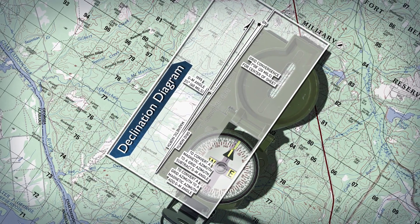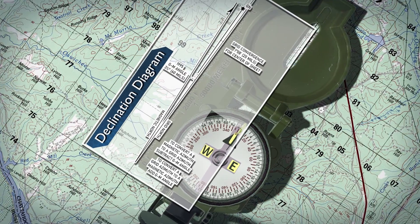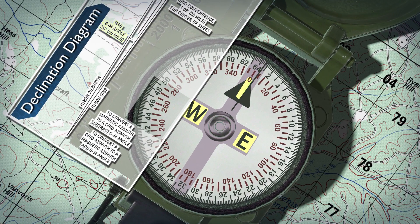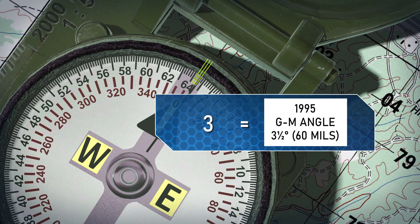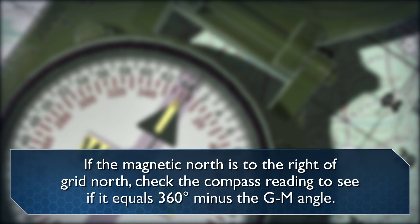Rotate the map and compass in the direction of the declination diagram. Next, verify the GM angle. If the magnetic north arrow on the map is to the left of grid north, check the compass reading to see if it equals the GM angle given in the declination diagram. If the magnetic north is to the right of grid north, check the compass reading to see if it equals 360 degrees minus the GM angle. If the GM angles are correct, the map is oriented.